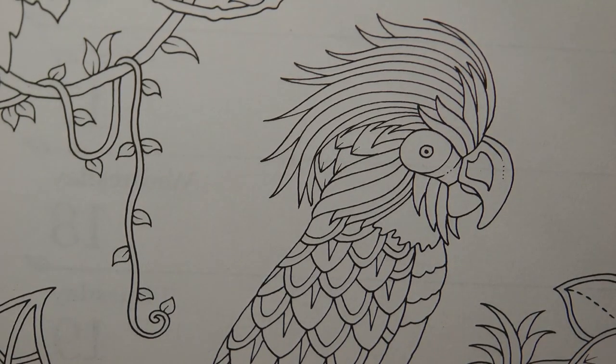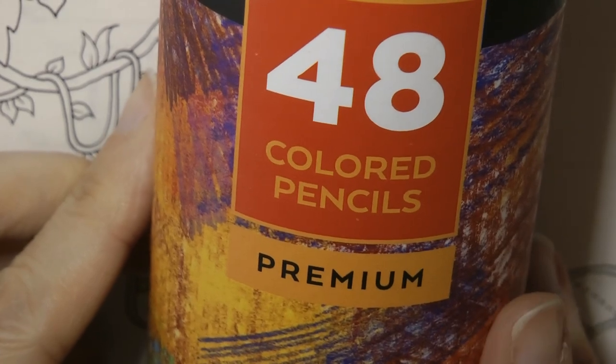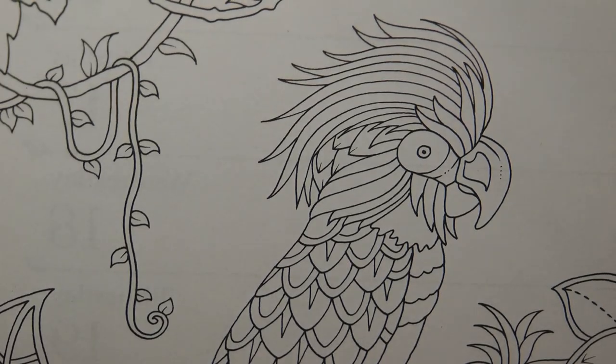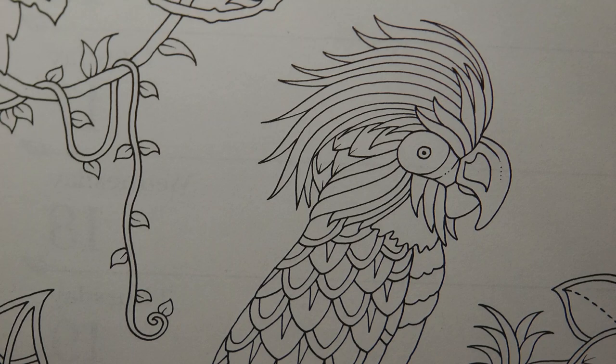I've got my Arteza premium pencils to colour with today. I realise there are two different sets with different pencil names, so you may have to adapt slightly if you're trying to colour along and they're not exactly identical. But I'm not going to try and make him look like a real parrot. I just want to have fun with a variety of colours, so it doesn't really matter if you stick to exactly the same colours or not.